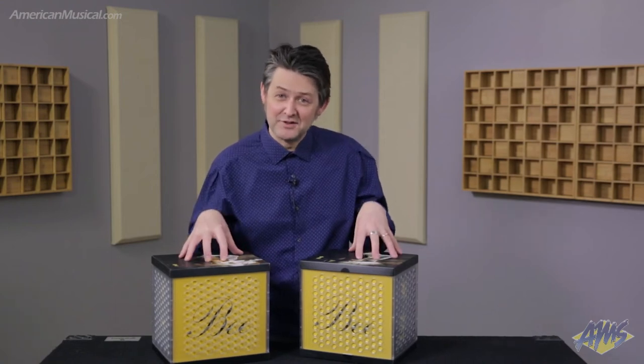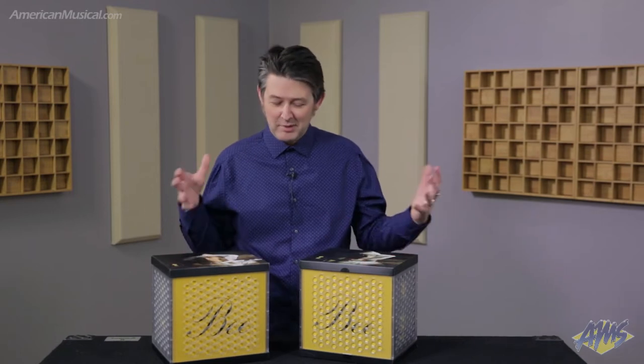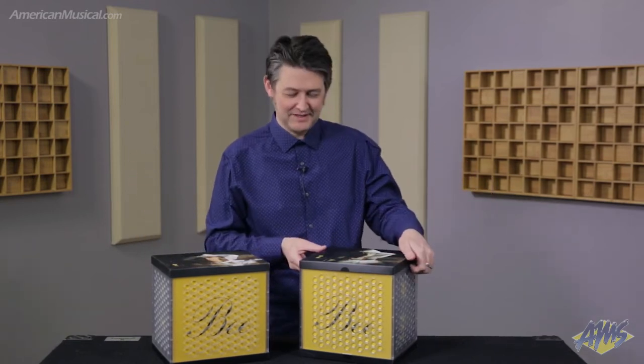I've got a couple of neat microphones here. I have the King Bee and the Worker Bee, and their boxes are so pretty that I thought, why not open them on camera? So let's take a look.